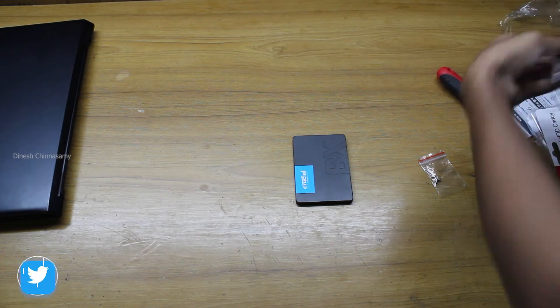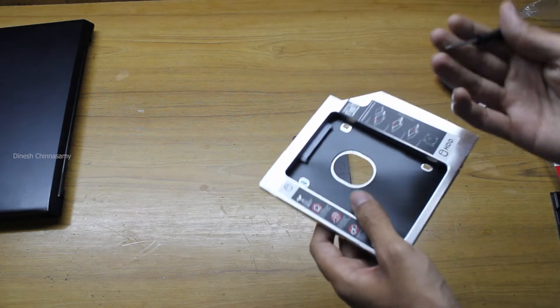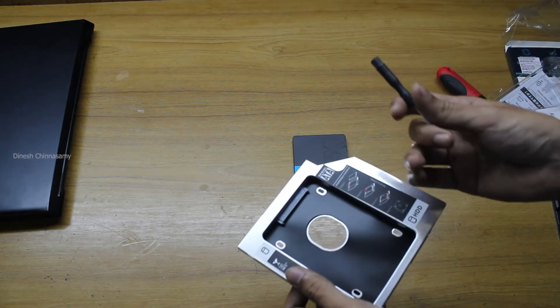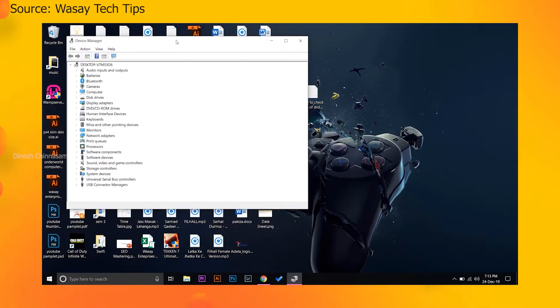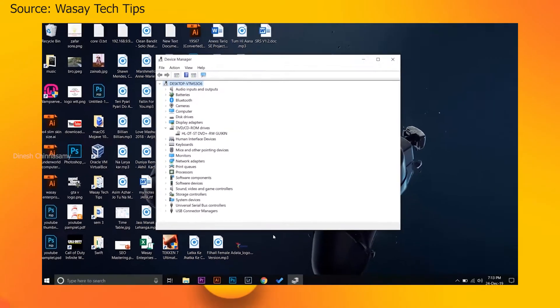You get all these accessories for ₹200 — that's great. Before ordering the caddy case, you should check the disc drive size of your laptop. To do this, type 'Device Manager' in the search bar, open it, and expand 'CD/DVD ROM.' You'll see the model number — for example, mine shows 'GU90.' Your model number will be different depending on your laptop's DVD drive.